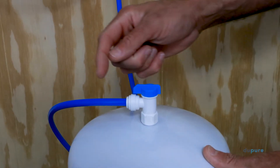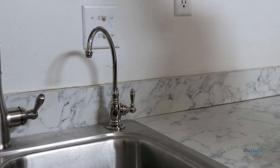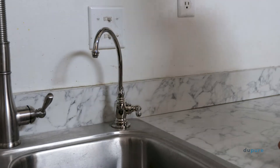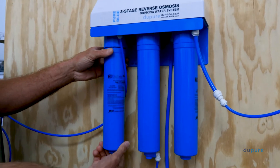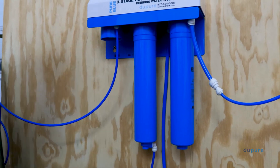Once the water is clear, close the tank and wait for the water to stop dripping. Once the dripping has stopped, turn off the spigot. Now, remove the newly flushed filter from the post filter slot and reinstall it on the pre-filter slot.